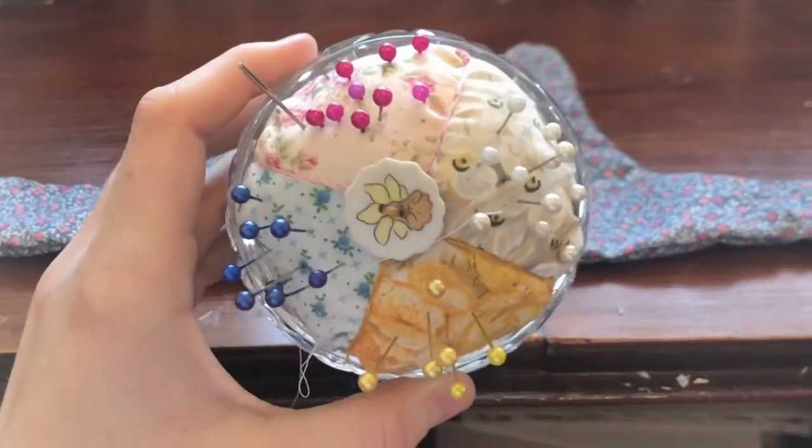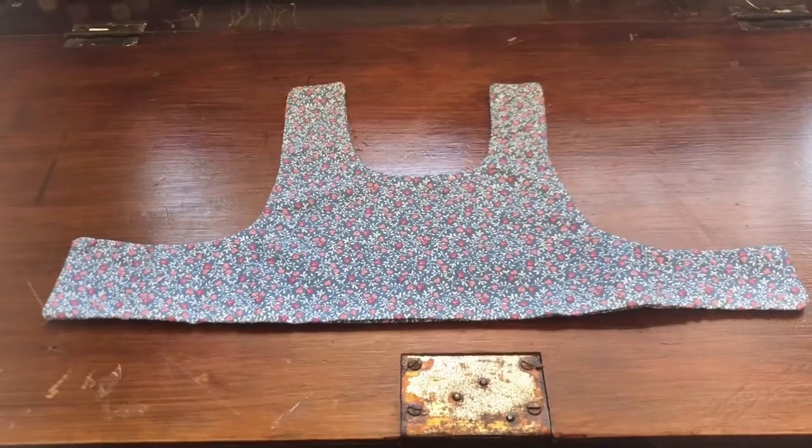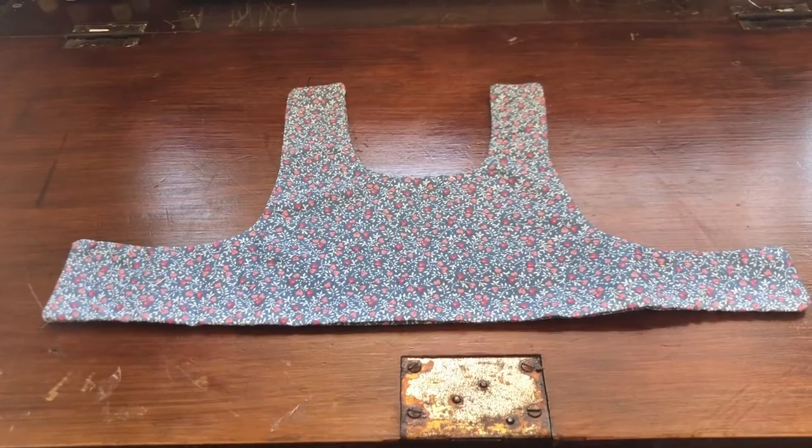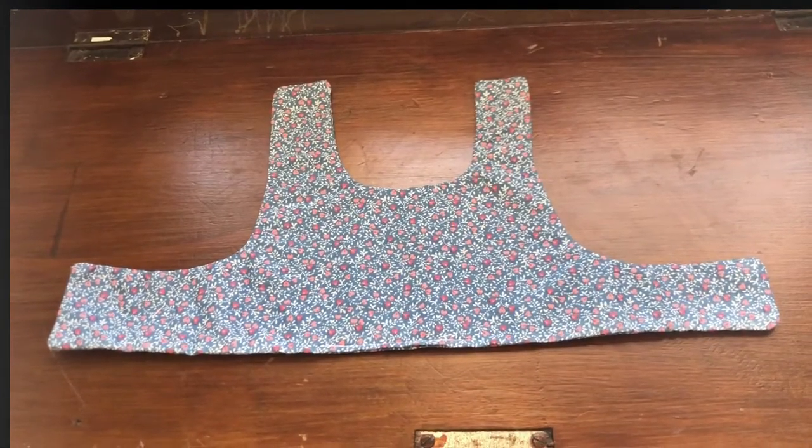Turn your fabric the right side out, and now we're going to take a pin or a needle and gently pull out the corners. Press the fabric flat with your iron. Stitch the opening at the bottom either by machine or hand, and the top of your dress is complete.